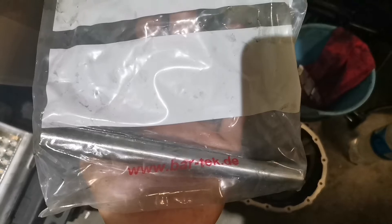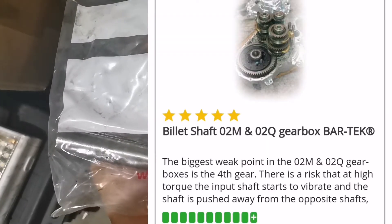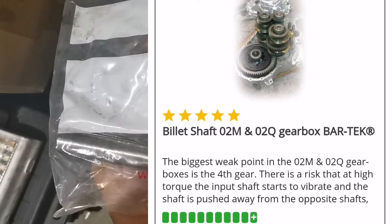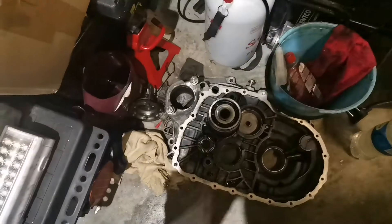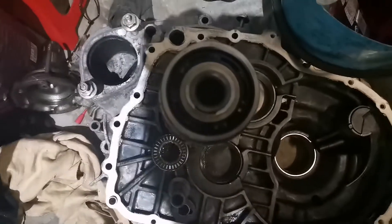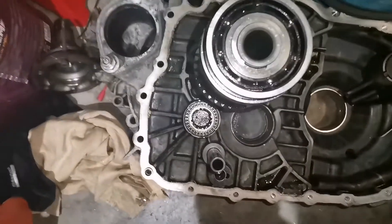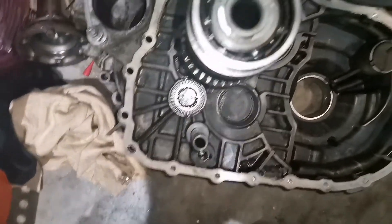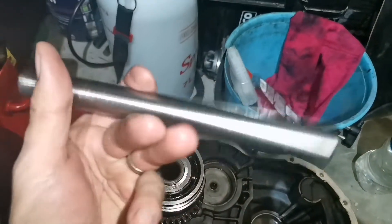Hi guys, we're going to do a quick video. This is the Batek input shaft insert — also called the bullet insert — as it goes in there. This is the bullet shaft from Batek.